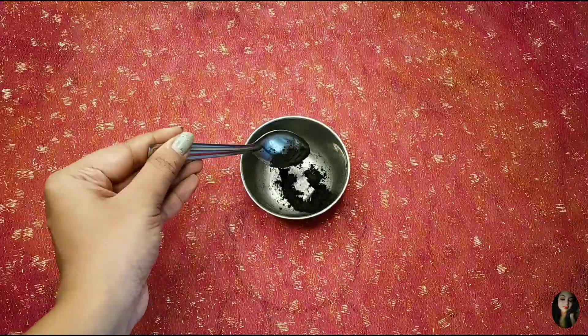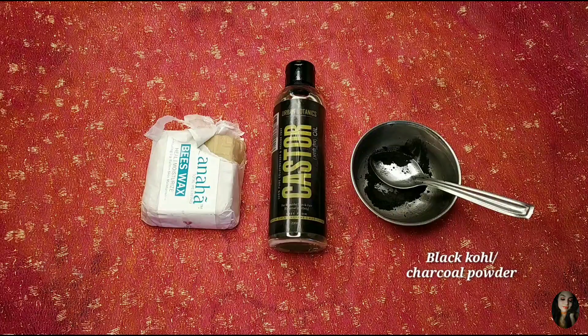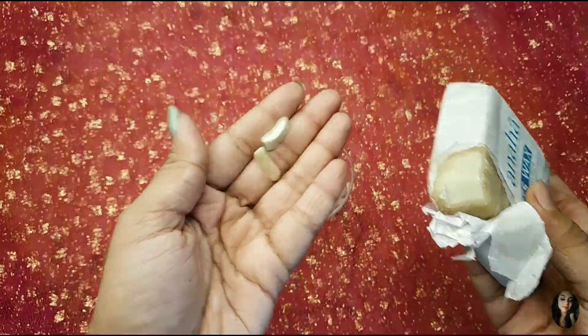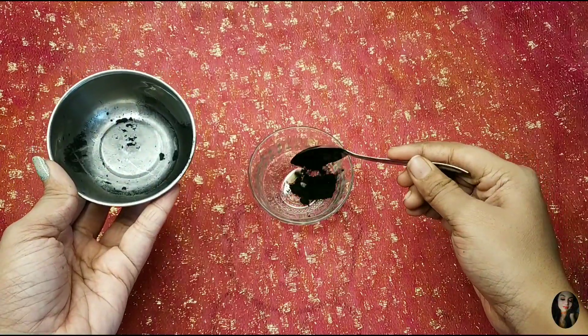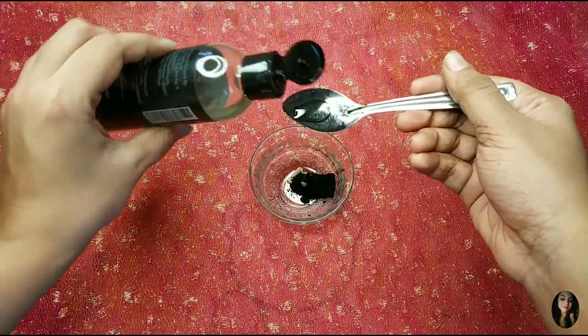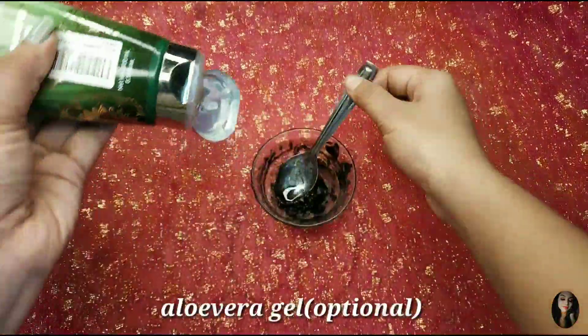The black gel is made of beeswax and castor oil. We put the charcoal powder into the beeswax. I put the charcoal powder in — about half a teaspoon. I put the castor oil in — about half a teaspoon. I also put aloe vera gel in this way — it's very optional, but if you use it, it will give good quality.